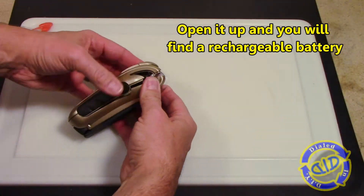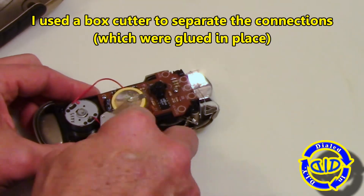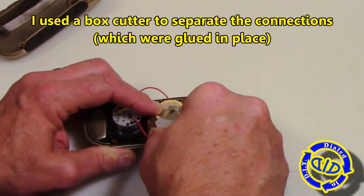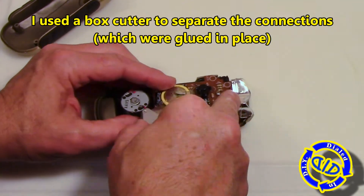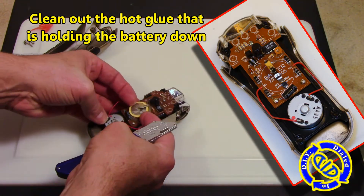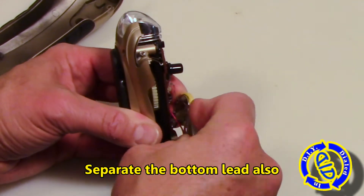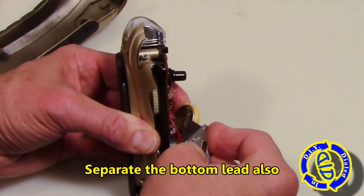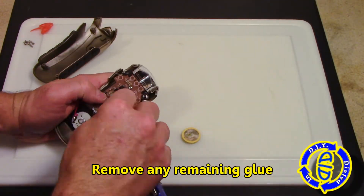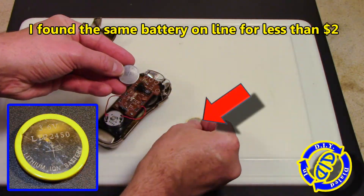When you open this one up on the inside, you're actually going to find a rechargeable battery, and it looks like a typical normal rechargeable button cell battery — because it is. These batteries are actually glued in place two different ways: there's an adhesive that holds the lead contacts to the battery, and then there's also hot glue that holds the battery in place. We need to carefully remove all of that and slide the battery out. Make sure to clean up any residual glue that may be on the circuit board as well, and then go on to looking for a replacement battery.